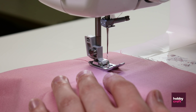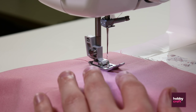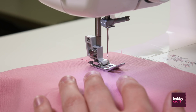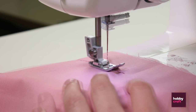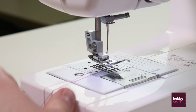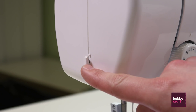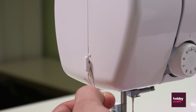Once you've reached your desired length, you'll need to back-tack it in place to make sure the stitching doesn't come loose — push down on the back stitch button and do a couple of centimeters. Make sure the needle is in the highest position, lift up the foot using the lever, and pull the fabric to one side. You'll have some loose thread, and there's a thread clipper on the side — lift your thread up, pull it over, and pull tight.